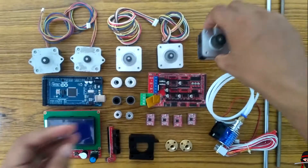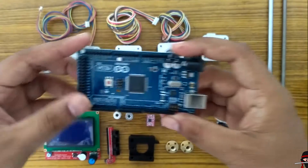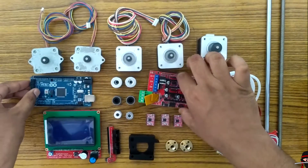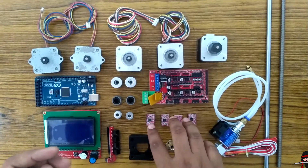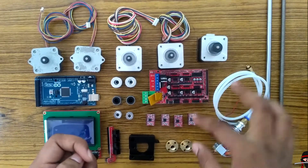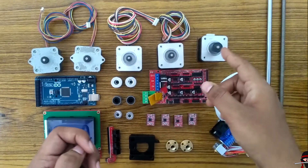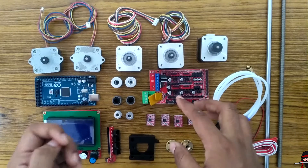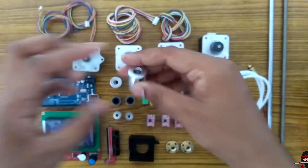The NEMA 17 motors give us a torque of 4.2 kg·cm. I'm going to use one Arduino Mega 2560 board and one RAMPS 1.4 shield. I'll be using four stepper drivers — you might be wondering how four drivers control five motors. The two Z-axis motors will be driven by a single stepper driver. If we add another extruder, we would need an additional stepper driver.